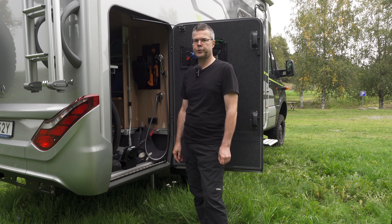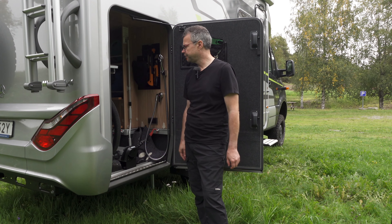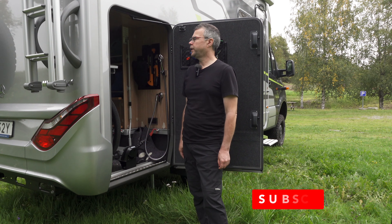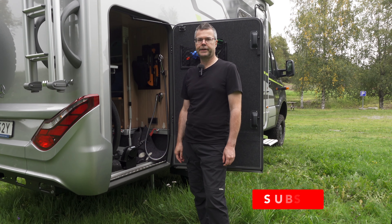It's a very secure system. It comes in two versions — this is the standard version, and there's also a shorter one which is 15 centimeters shorter in length. But all in all, very good, very secure, easy to load and unload, easy to get access to the garage and everything. So I can highly recommend this.